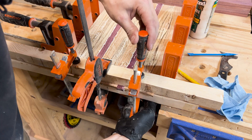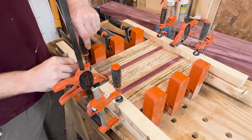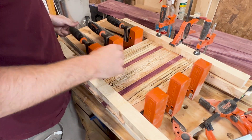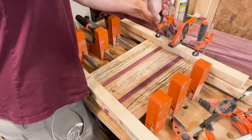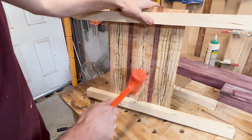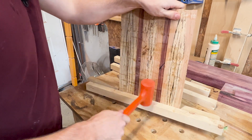For the glue-up I used Titebond III, as it's waterproof — and being a tea tray or serving tray, it had potential to get moisture on the top, so I decided that was the best call. I let the glue sit for 24 hours and came back and undid all my clamps. Even though I tried to wipe off as much excess glue as possible before putting the cauls and clamps on, it still gets glued to the piece sometimes. I very lightly and nervously took a dead blow hammer and knocked the cauls off.